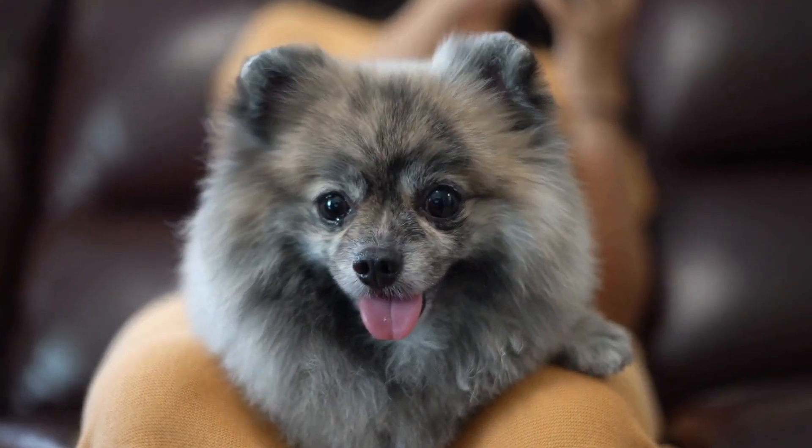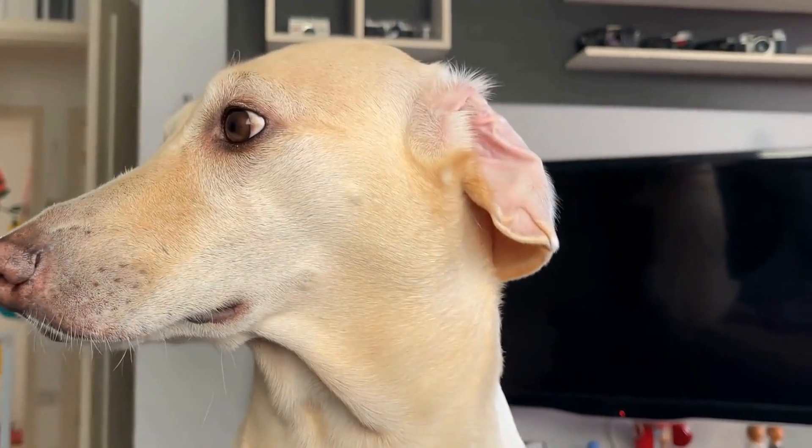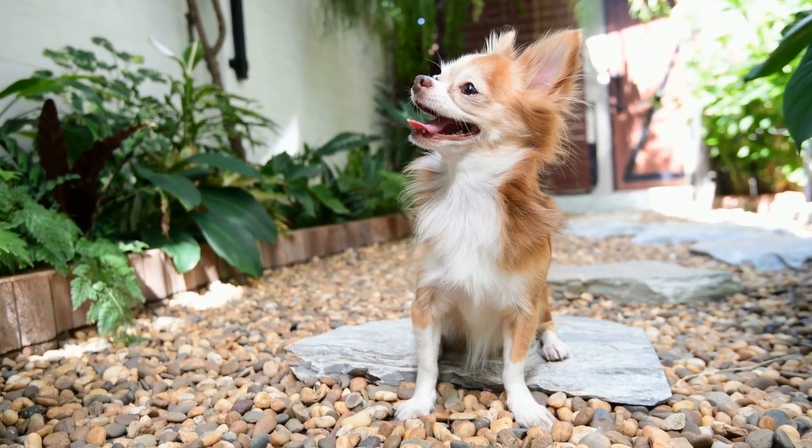Professional Help. If your dog's barking behavior persists despite your efforts, seeking professional help from a certified dog trainer or behaviorist can provide valuable guidance. They can assess your dog's specific needs and provide a tailored training plan to address the issue effectively.